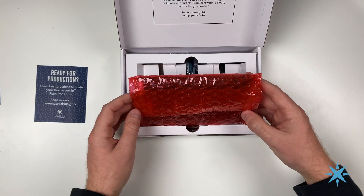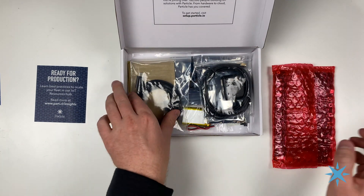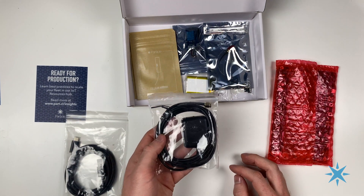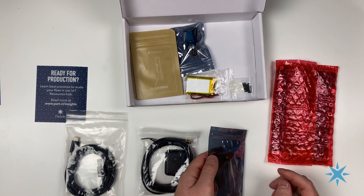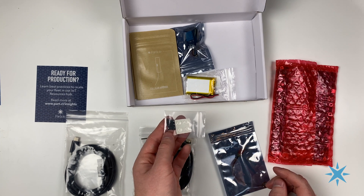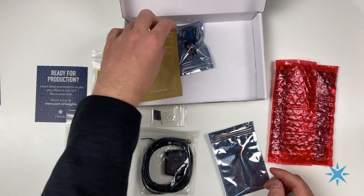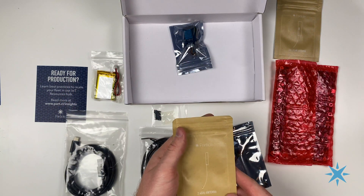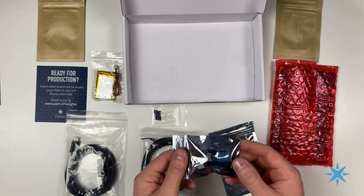The first piece inside is the TrackerSum Evaluation Board. Underneath the packaging, we'll find a USB-C cable for development, a GPS antenna, a UFL to SMA adapter for the GPS antenna, jumpers as well as bumpers for the bottom of the TrackerSum Evaluation Board, a lithium polymer battery, an LTE cellular antenna, a 2.4 GHz antenna for the Bluetooth connection, and finally, a GroveKit temperature sensor.